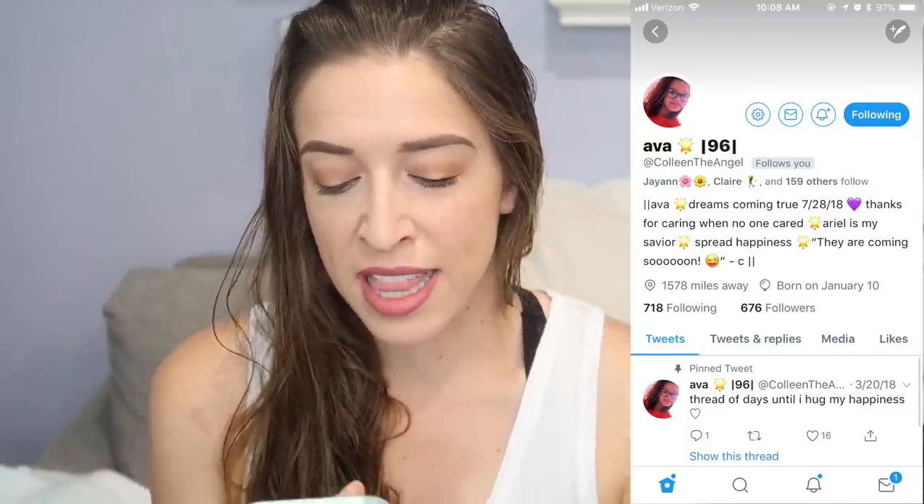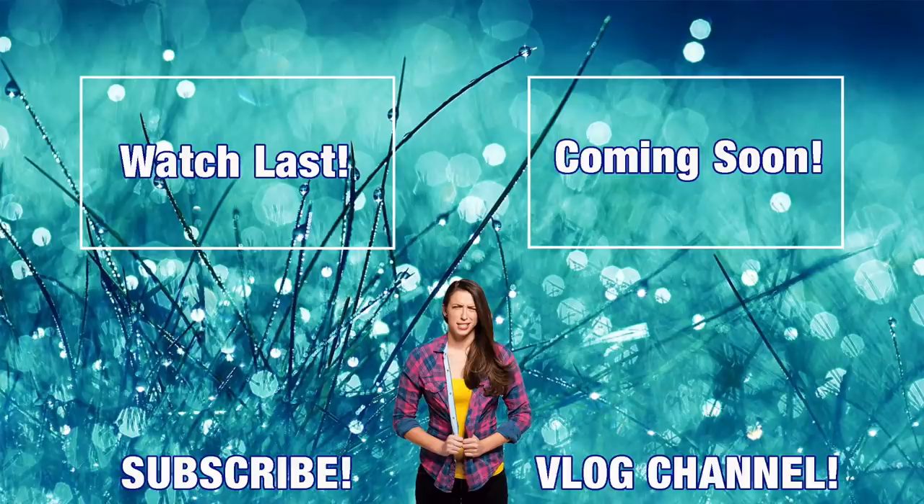Thank you guys for watching. If you like this video, give it a thumbs up. Subscribe to see videos every Tuesday and Thursday on this channel. The shout out for today is Ava at ColleenTheAngel, who retweeted my crafts video — thank you so much. I love you guys so much. I had so much fun filming this video with my mom — shout out to her. We have a podcast out. I love you all, and remember, above all else, stay awesome possums.